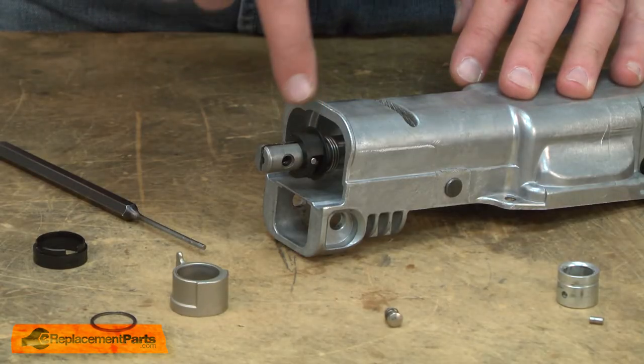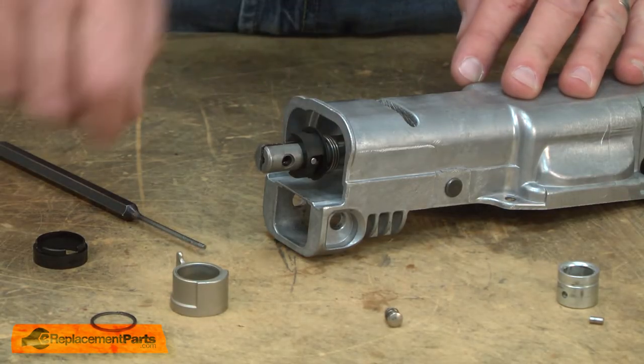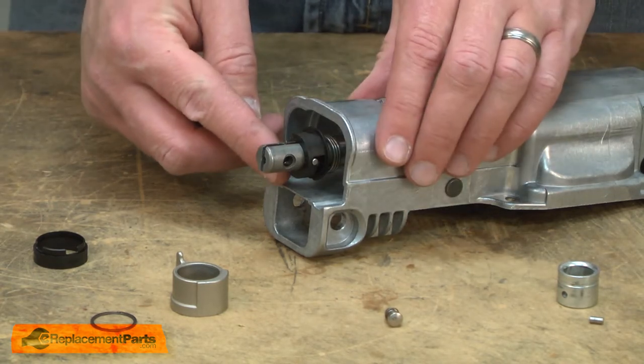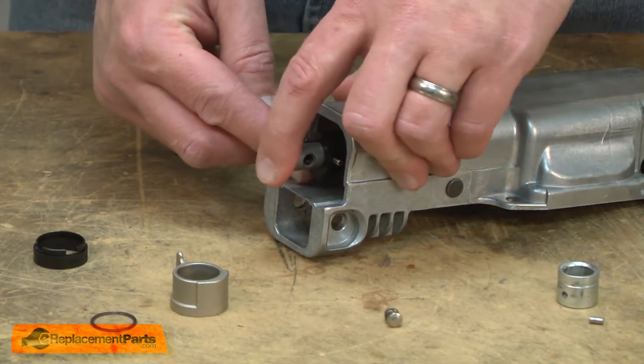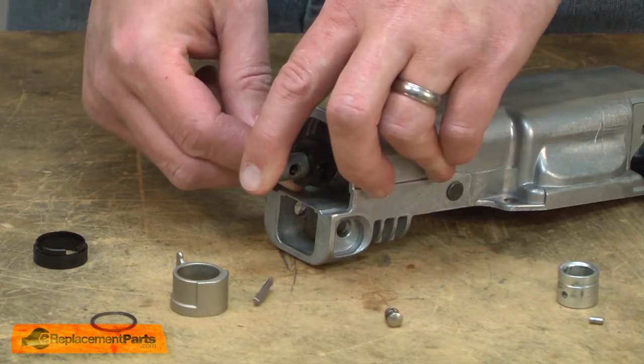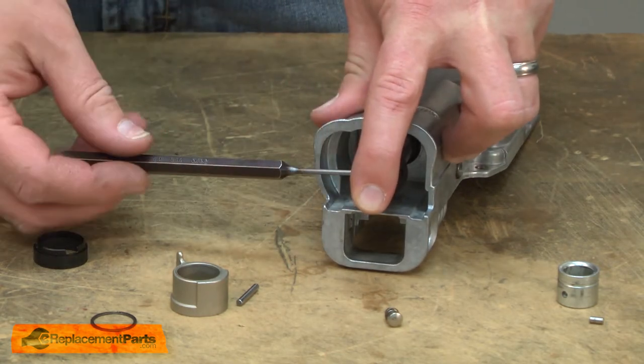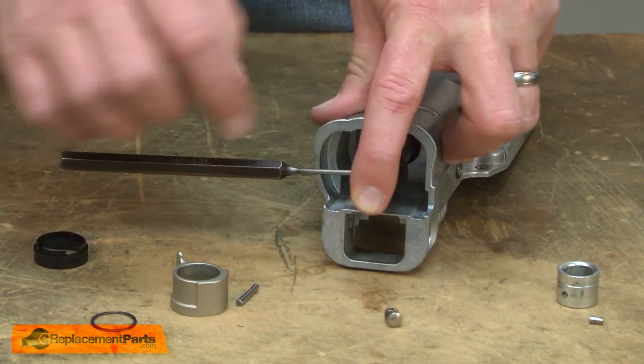The next series of blade clamp components are held in place with a pin. I'll use a punch to remove it. These components are under tension from two different springs, so as I remove the pin I'll be careful that I don't lose any of the parts. Now I'll pull the punch away from the shaft and that will release the springs.